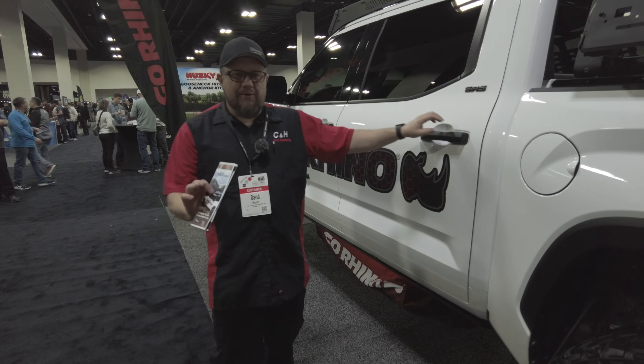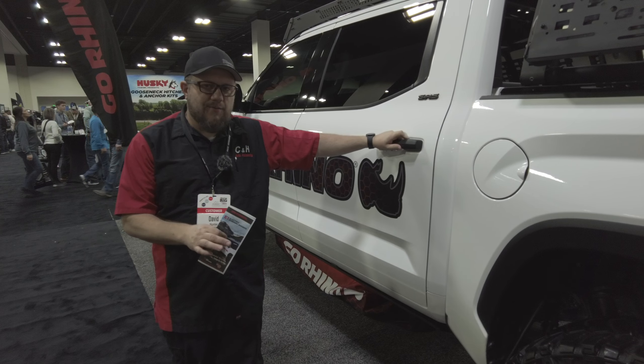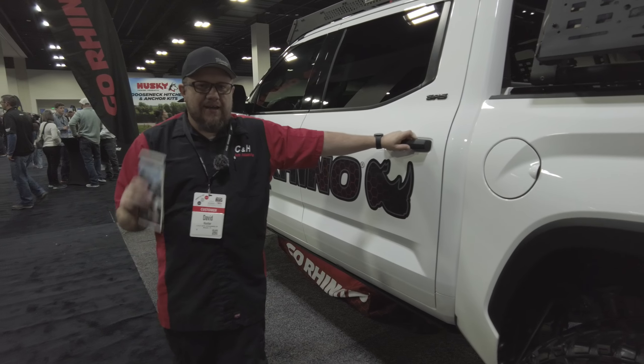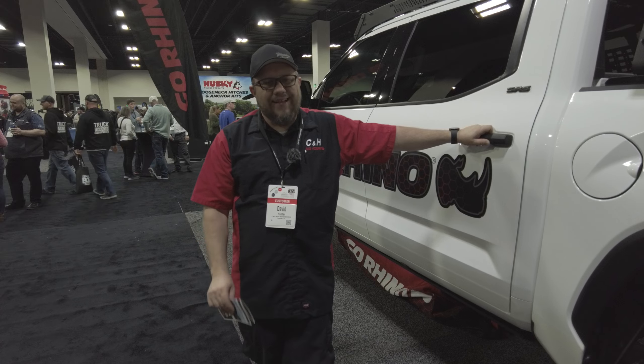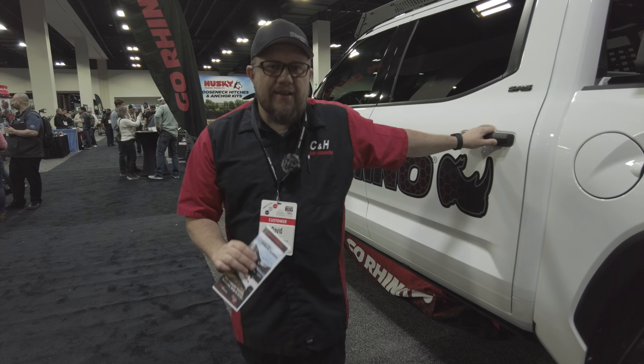We've done a lot of Go Rhino stuff. With it being a new product, I wanted to show this to you guys and I wanted you to be aware of it. Just give us a call — we can ship it anywhere in the country, and we can also do the install. Like and subscribe to the video. Thanks.